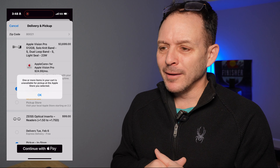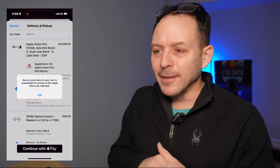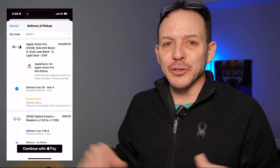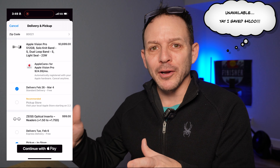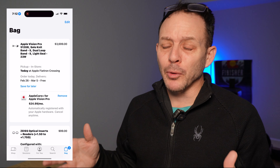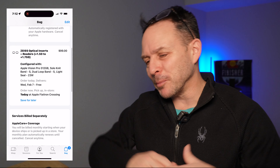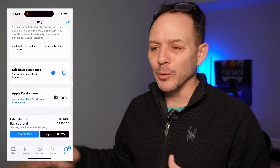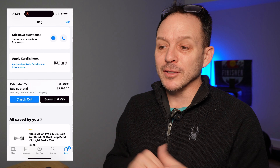Then it's checkout time. First time around, this was February 2nd, the release date. There were none available in stores, even though it had said upfront they would be available starting February 2nd. So it was really disappointing — but also kind of a relief because I thought I won't be spending $4,000. I didn't want to wait three weeks to bring videos out on these, so I decided to skip it that night.